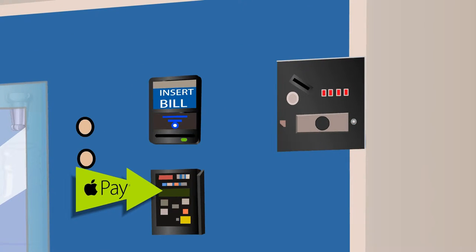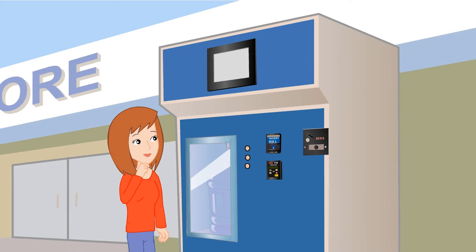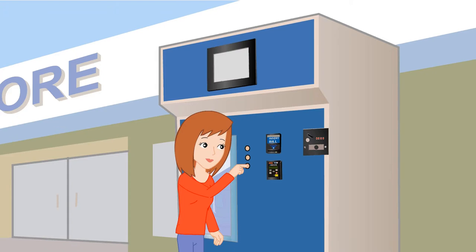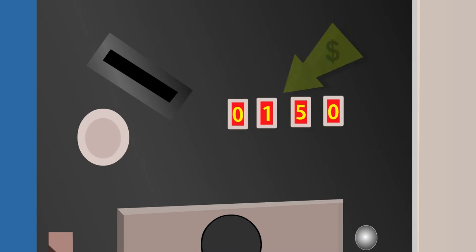Either credit card, Apple Pay, cash or coins. Prior to paying, you can always check the vend price by pressing the button associated with your container size. The corresponding price will display here.